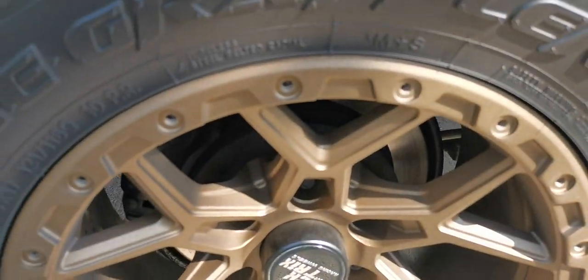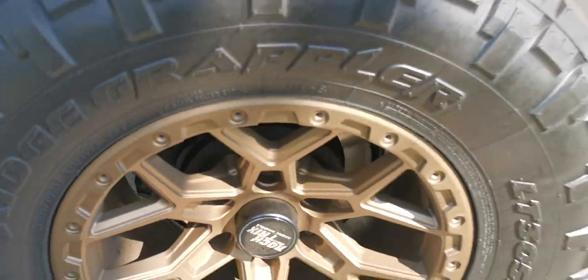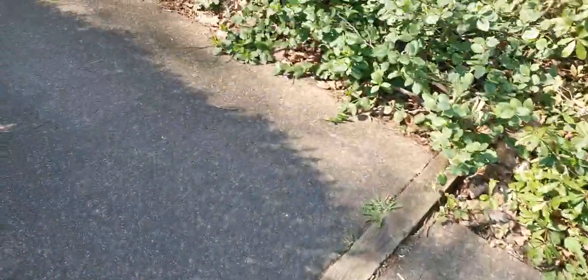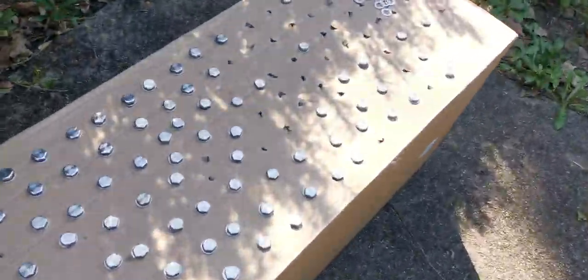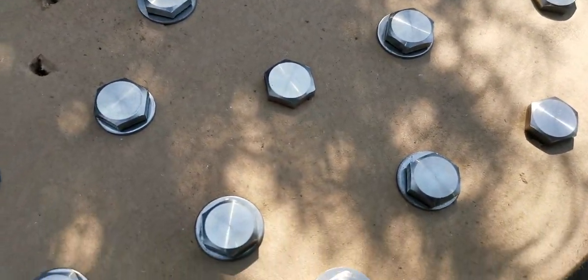I took the stainless steel bolts out and I'm painting them black. They did come with washers but I'm not painting the washers — you could barely see them anyway. I'm just taking the washers off and I've got the screws here ready to go.